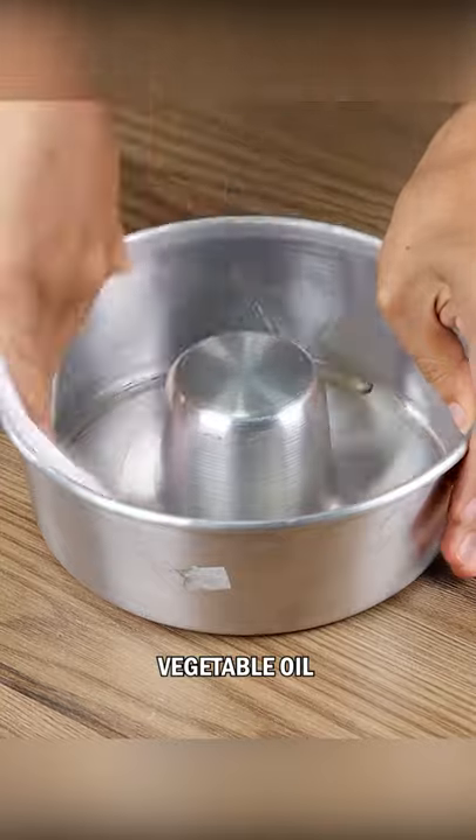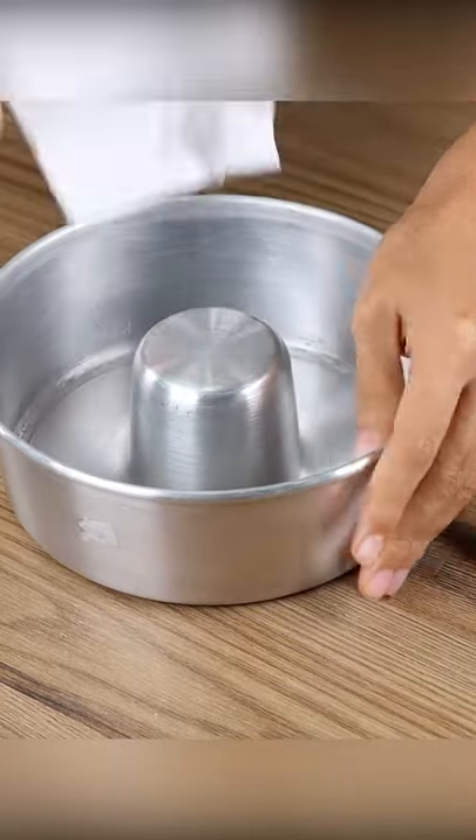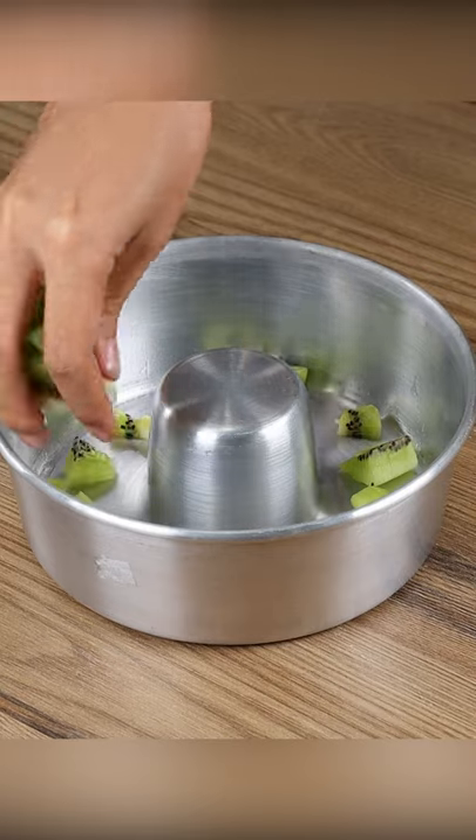Then, in a baking pan, add vegetable oil and spread it well. Now put the fruits inside in a disordered way.